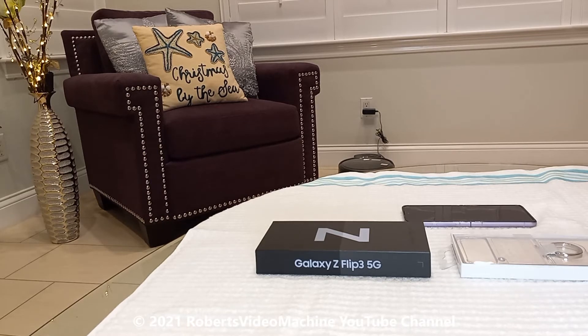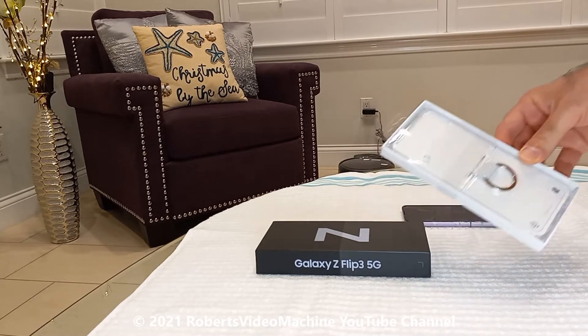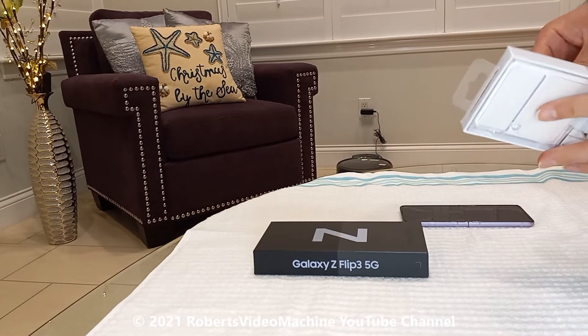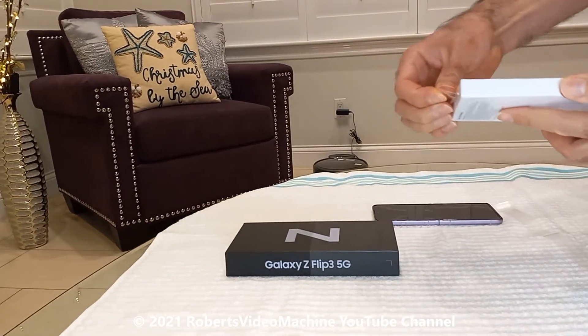In this video, I'm going to be doing an unboxing and also an installation. This is a Samsung clear cover with a ring case, and this one is for the Samsung Galaxy Z Flip 3 series phone. So let's see what comes in the box and then how to install it.